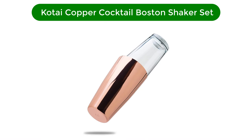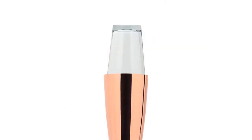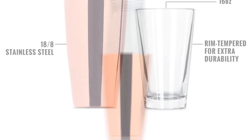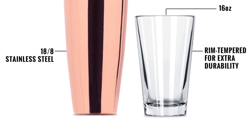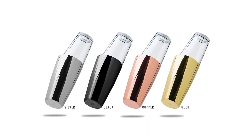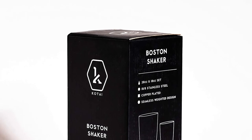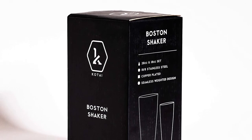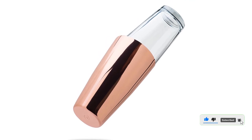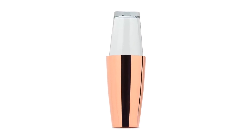Number 4. Our fourth best pick is the Kotai Copper Cocktail Boston Shaker Set. If you're looking to add serious style points to your bar cart, opt for Kotai's Copper Cocktail Shaker. The attractive set comes with one 28-ounce copper-plated sturdy stainless steel tin and one 16-ounce glass with a tempered rim for extra durability. That tempered rim means the glass was heated and cooled to give it a strong, durable finish that won't crack or shatter. If you're a fan of Moscow mules, display this shaker alongside the drink's distinctive copper mugs. For mojitos, because the shaker is made from transparent glass, you can see what you're muddling. The tin is made from 18/8 stainless steel and finished without seams for a stylish, streamlined look. A strainer must be purchased separately.